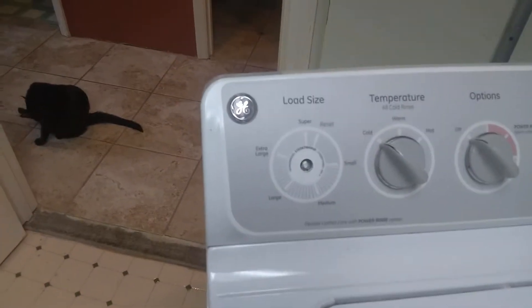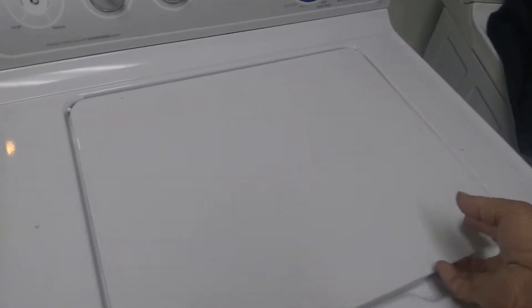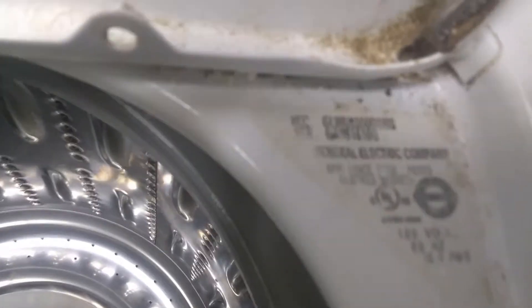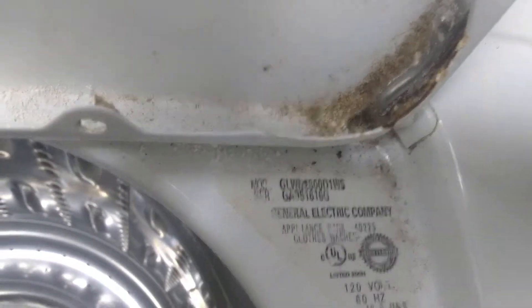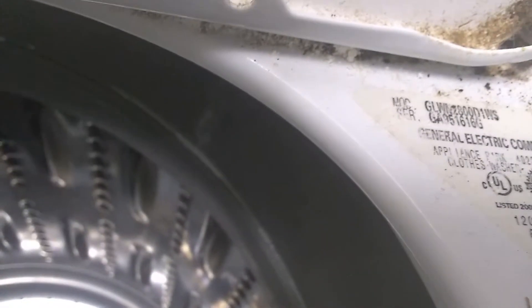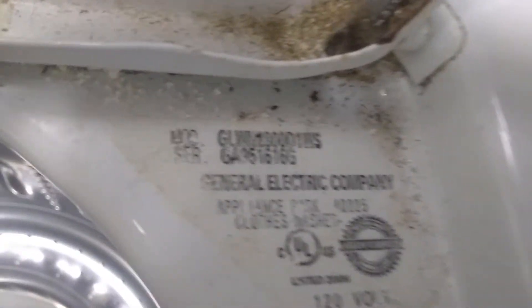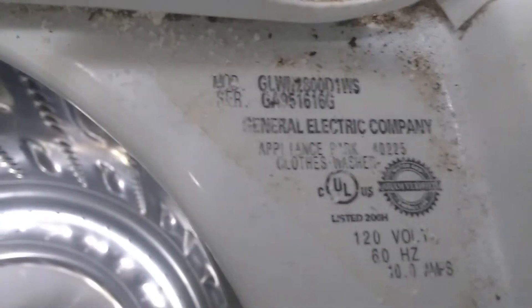We're going to show you how to change this thing out and get it back in operation again. First thing we need to do is get the model number off your washing machine. That top number up there — that's your model number.